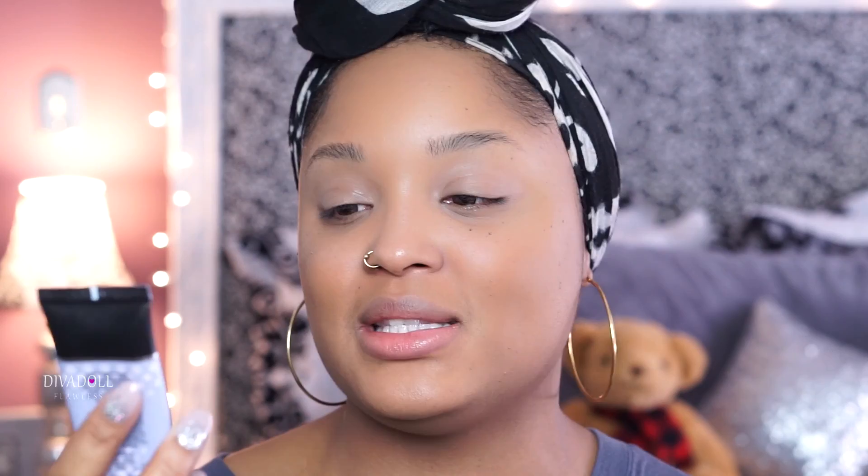I already put on my face the Smashbox Photo Finish Foundation Primer — oil free, the pore minimizing one. I place this on my forehead, my chin, and the tops of my cheeks because those are the areas where, on me, if I'm gonna have any pores showing through, it will be there. So I like to smooth those areas out.